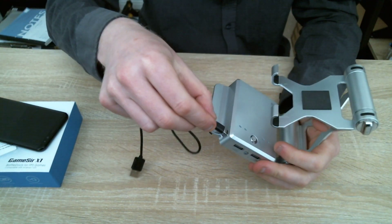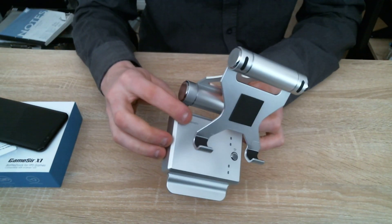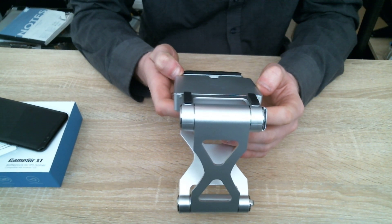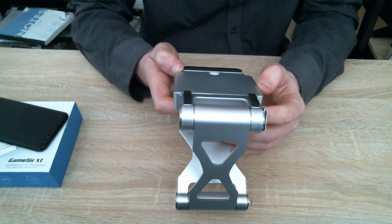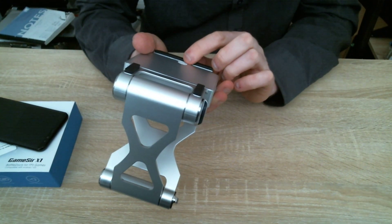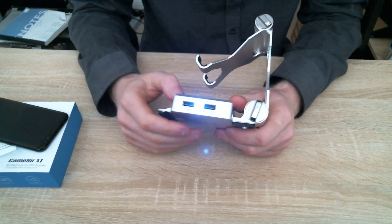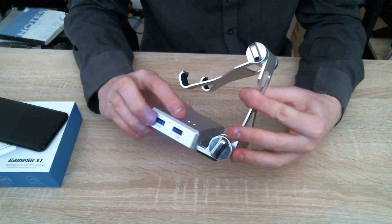Just plug it into a power source and the device charges up. They have their own GameSir logo at the back, along with the usual info: capacity 3000mAh, input 5V, model name GameSir X1, made in China. Quality check was done in March 2018. The power button — when you press it once, it goes into connection mode, then you connect your phone and you're done.